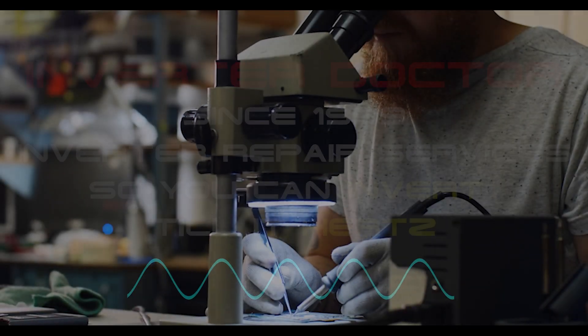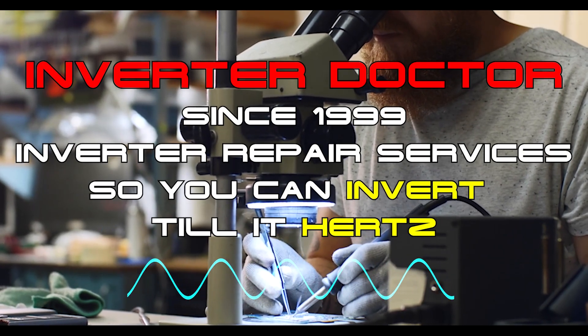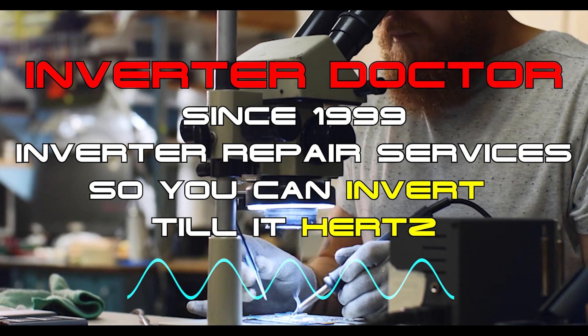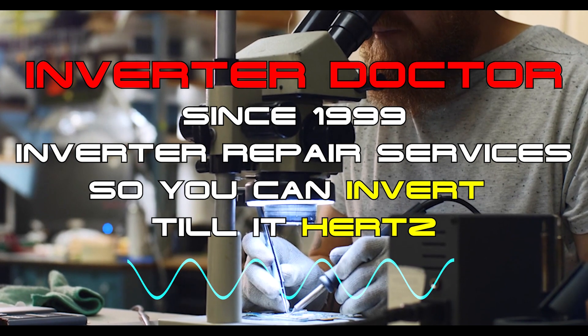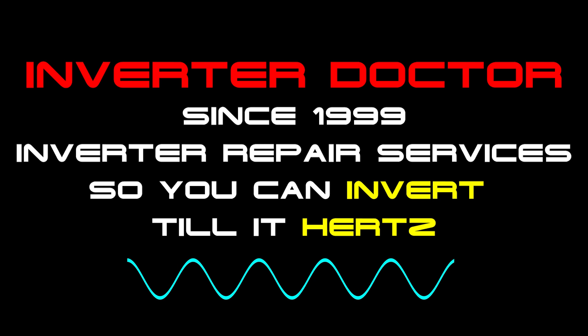We're the Inverter Doctor. Since 1999, we have provided inverter repair services to thousands of customers nationwide. Based on that experience, we know full well which inverter technology works and which inverter technology doesn't. And a high-frequency solar generator or inverter is the last thing on earth that you want to power your home with.